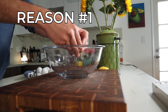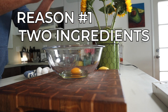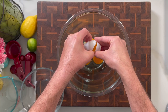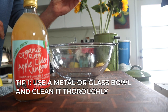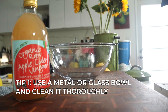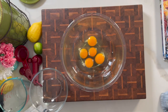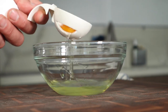Reason number one to make pavlova: it's basically two ingredients that you very likely have in your home right now — egg whites and white sugar. For this recipe grab five eggs and separate them in a bowl. Make sure the bowl has no grease in it; any fat including egg yolk will prevent the egg whites from whipping up properly, so clean it with a little lemon juice or vinegar. You can use the shell-to-shell method or one of these separators.